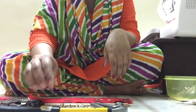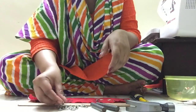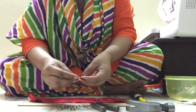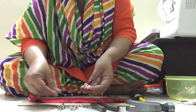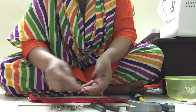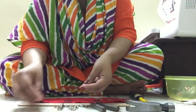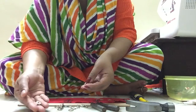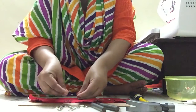Let's see how to fix metallic snaps. You can see a few metallic snaps in front of me. There are four parts in a metallic snap: the front side of the female part, the back side of the female part, the back side of the male part, and the front side of the male part — four parts in total for a metallic snap.